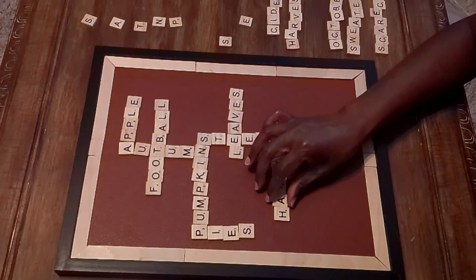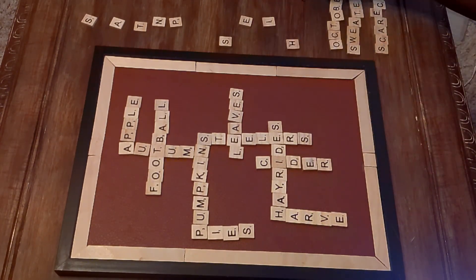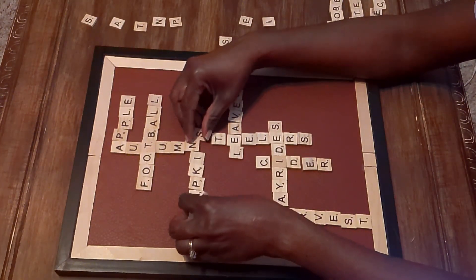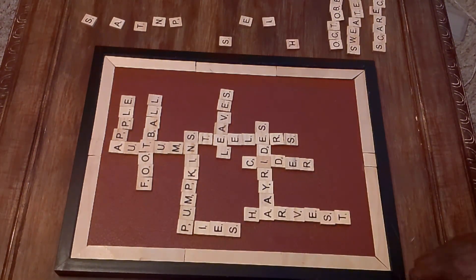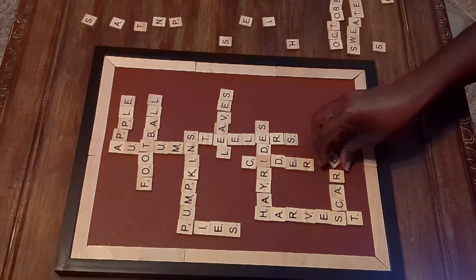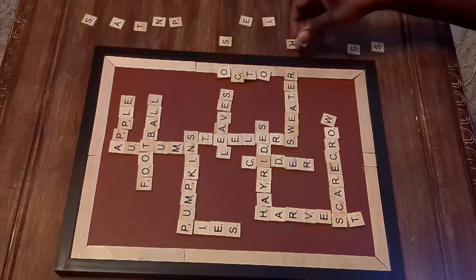I think I left out the K or maybe the P in 'pumpkin' because I had moved the words around so many times instead of just leaving them as I had them. I also have a bad habit of crafting without my glasses on, so that didn't help. Here I'm doing it again — this DIY took me about two hours because I was trying to make all the words really straight, even though the letter tiles aren't all the same size.